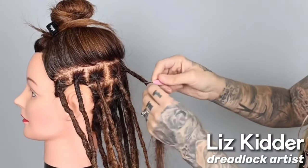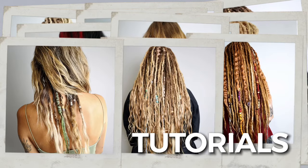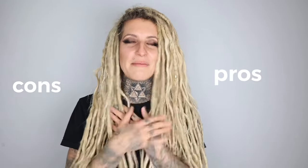My name is Liz Kidder and I'm a dreadlock artist. I'm really excited about today's video — this is something I feel super passionate about. We are going to dive into all the different techniques that you could use to start dreadlocks. If you want to start your dreadlock journey and you're not really sure how to go about it yet, this is the video for you. All the different techniques have their pros and cons, and I'm a big believer that there's not a right way to start dreadlocks — there's just many different ways. It's important to understand all the different methods so you can figure out which one is going to work best for you.